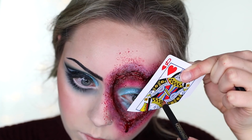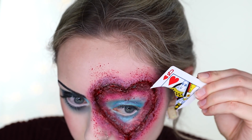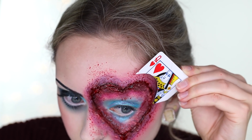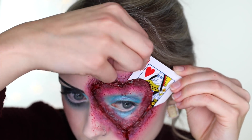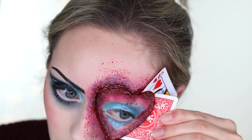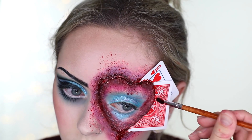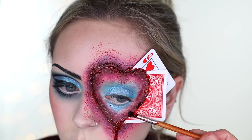Taking the Queen of Hearts card and another random card, I'm using the back of it and cutting out the shape of a heart so I can stick it right in the slit. I also used liquid latex to stick them together so they wouldn't fall out. Then adding a little bit of dark blood around the edges to make it look a little more realistic.